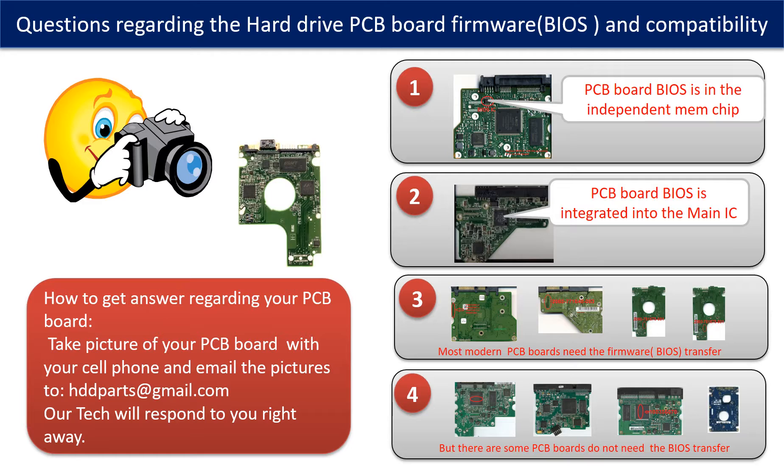Most modern hard drive PCB boards need to have the BIOS transferred before swapping the PCB board. Even if the donor boards are identical with the original boards in hardware, we still have to transfer the BIOS from the original board to the donor board so the donor board can work on the original hard drive. The third picture shows some of these PCB boards.